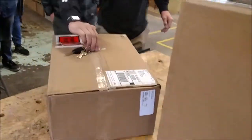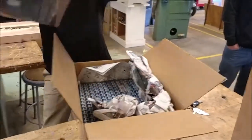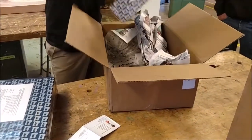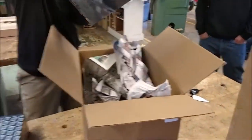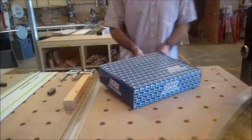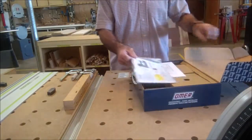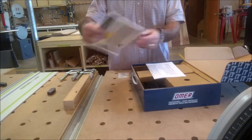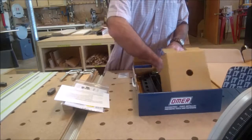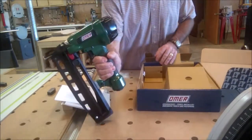Open that bad boy up. Is that the nail gun? Open one of those up, let's see what we got. Here it is — my Omer nailer, instruction manual, there's the nailer. Oh, this thing looks beautiful, look at that. That is beautiful.